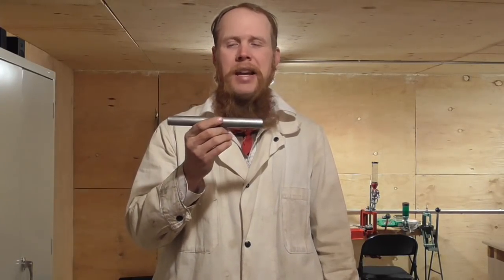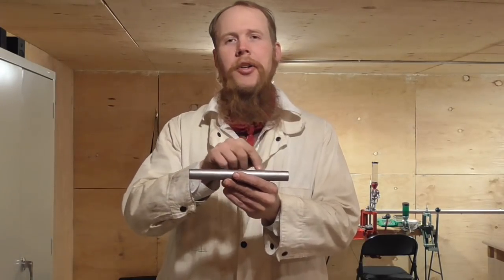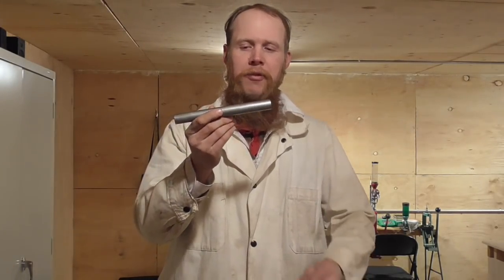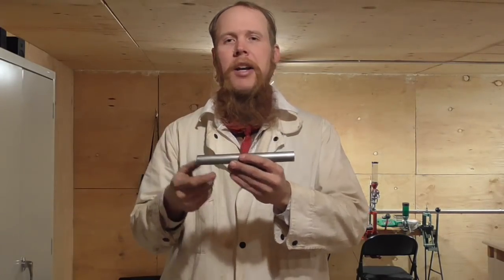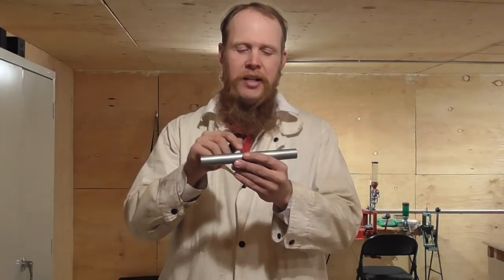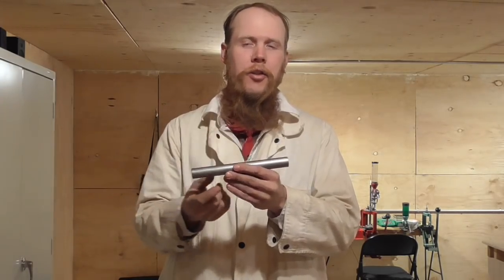Some people will tell you that you should never try to make gun barrels out of DOM tubing because that welded seam represents a weak spot in the tube. Certainly if we were to pressurize this tube to failure, we would expect it to burst right along that seam, either in the weld or in the heat affected zone adjacent to the weld.